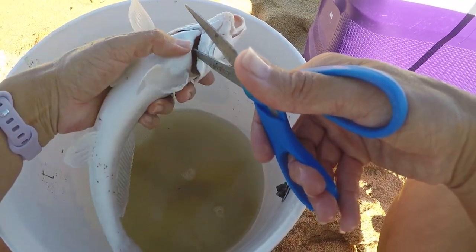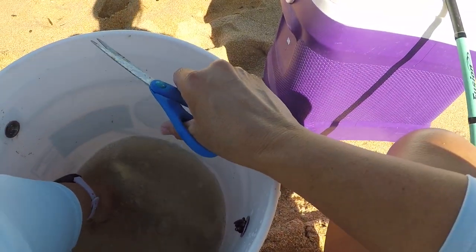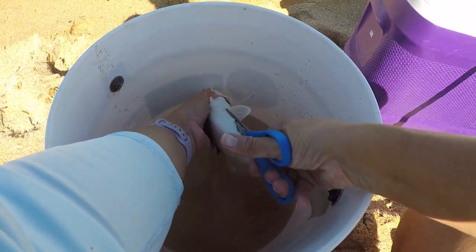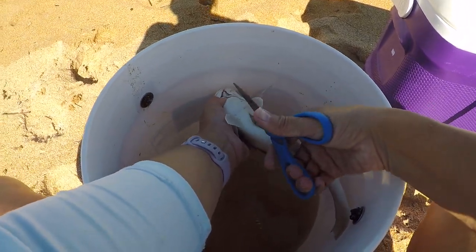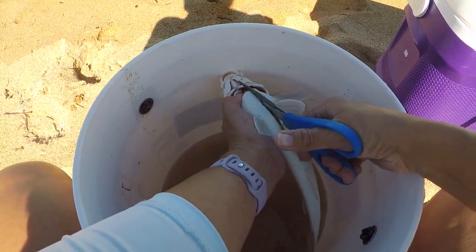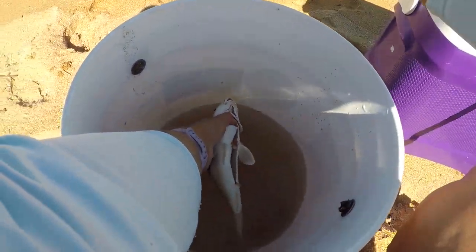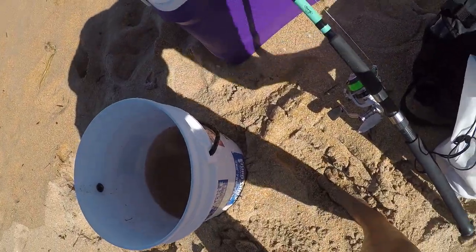We cut right through the gills and let him bleed — you want to do that while his heart's still beating so you bleed out all of that blood. The next step is we remove the internal organs and just want to get that out of there to make sure this meat's going to be really good quality. Then we want to get this line right back out there.